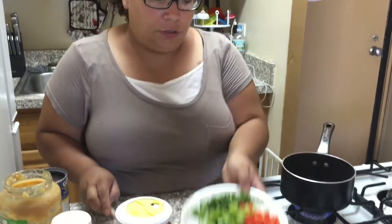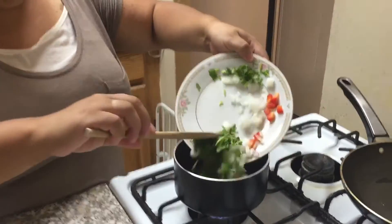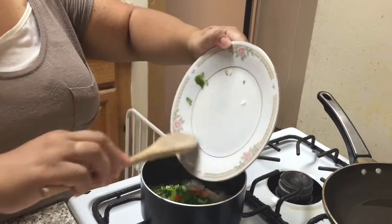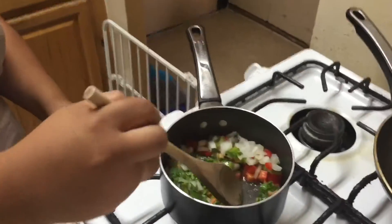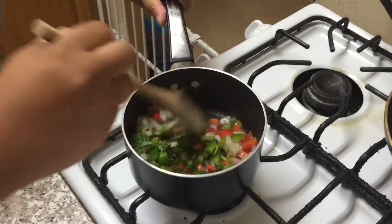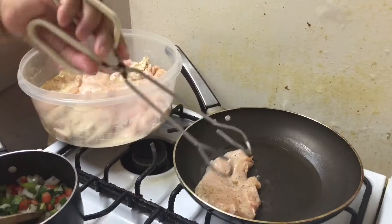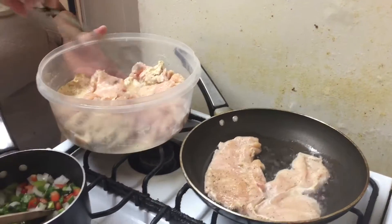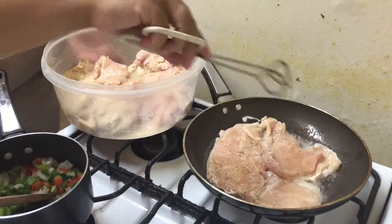So first thing you're going to do now is your pot is heated enough. Add your vegetables and sauté them first. Give that a minute to sauté. In the meantime, your pan for the chicken should be already hot. All you're doing is you're going to sear it on both sides, and then after it's cooked set it off to the side. Put the chicken down and you're going to chop it.